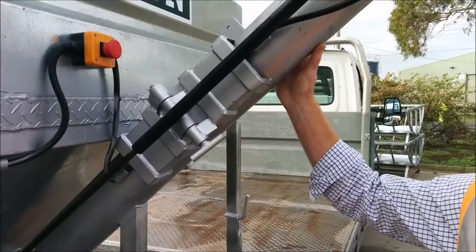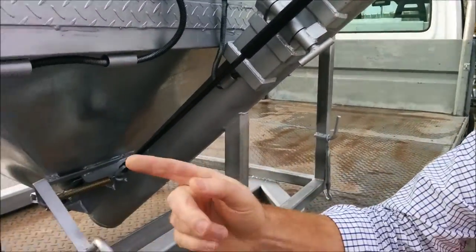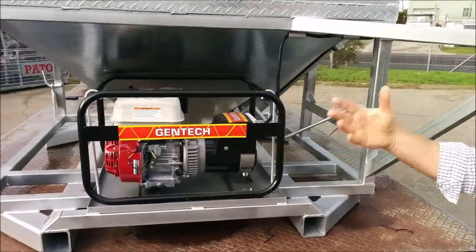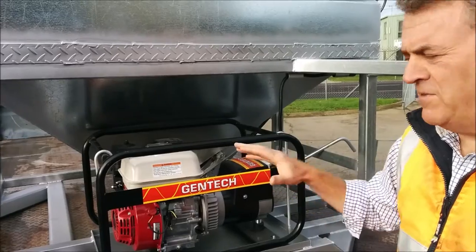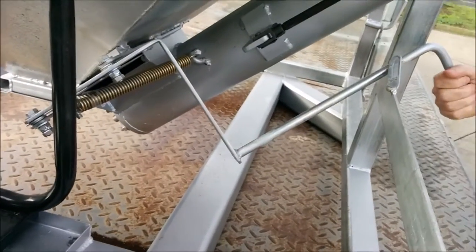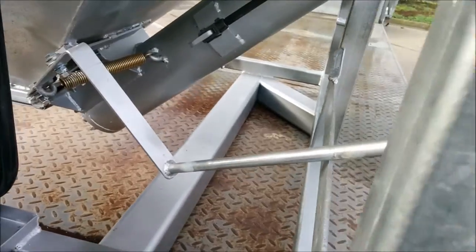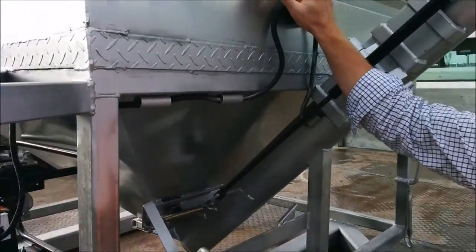Once your auger is fully extended and ready to go, you go around to the other side and start the generator up. It fires up and runs at a certain revs — it doesn't have adjustable revs, just a fixed optimal amount. We then pull this lever here, which lets the grain feed down into the auger. Simple operation. There is also a safety stop button at the top to shut it off and on.